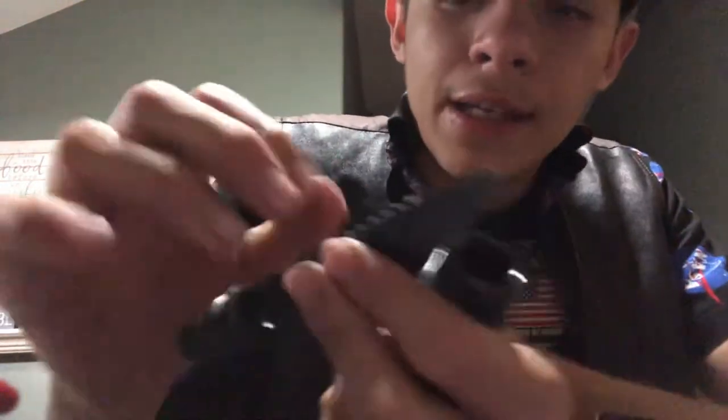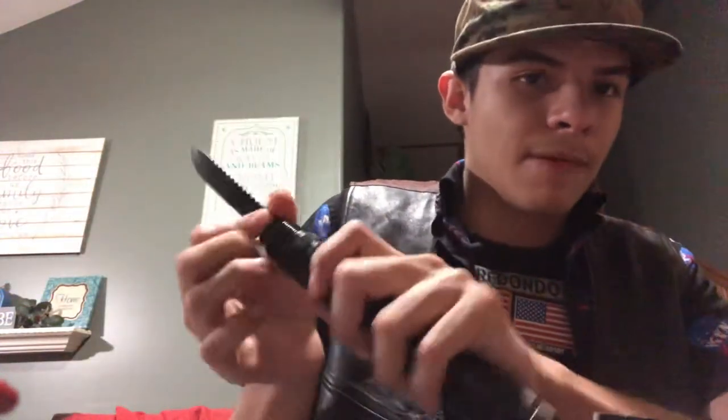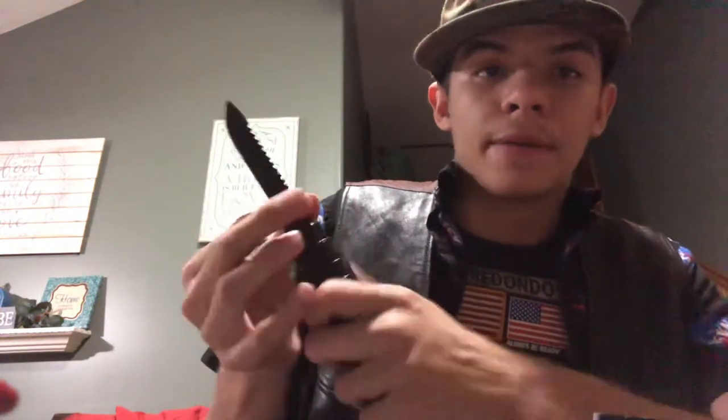It even has this nice backwards saw bit right there. It's double-ended, so you can have a little bit more cutting grasp — like a wood saw.